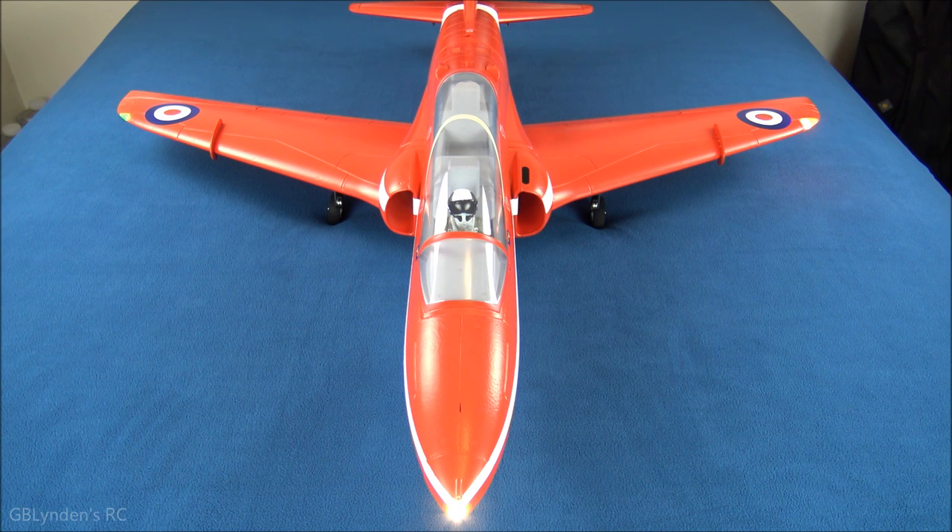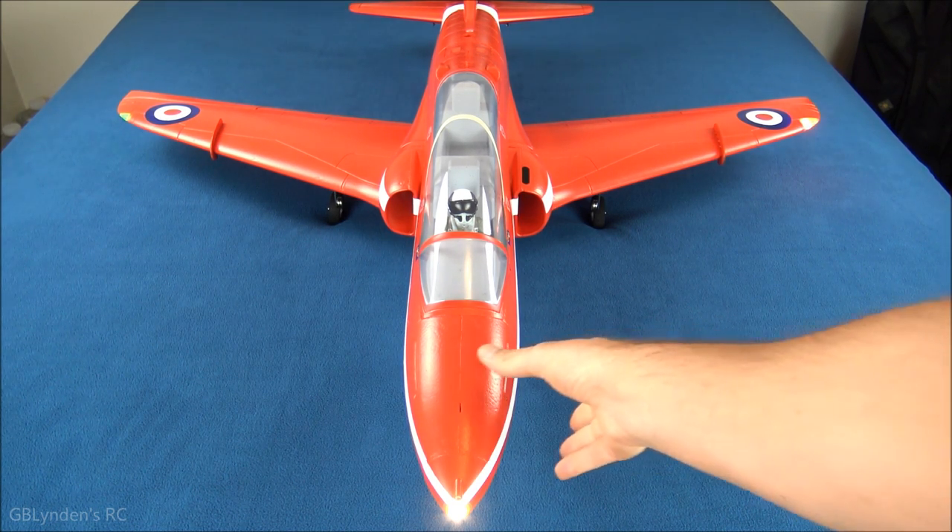Before we test the EDF, let's talk about the ESC. The ESC needs to be calibrated — I had my throttle trim set way too high because I hadn't calibrated it yet, and doing so helped out quite a bit. I also accidentally set the brake on it, which you don't want with an EDF unit, so keep that in mind.